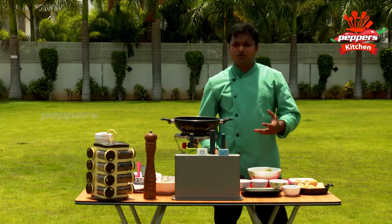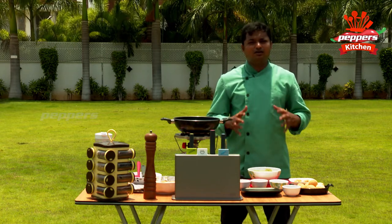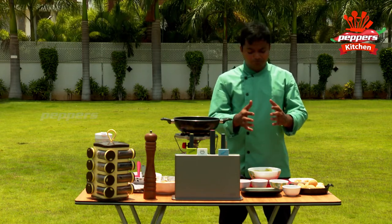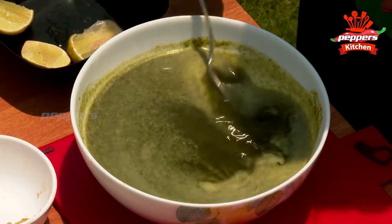We have to prepare a healthy food in a very clean, very hygienic environment. We have to prepare a very good food and we can eat a very good food.